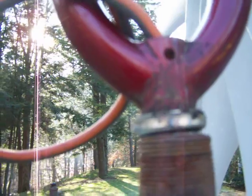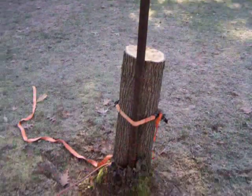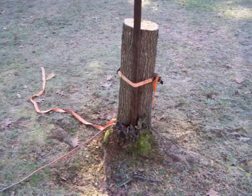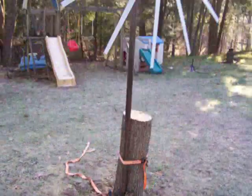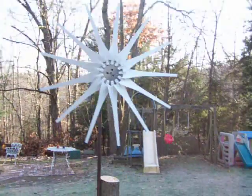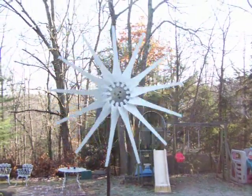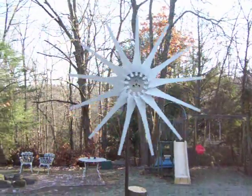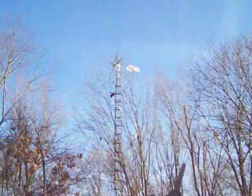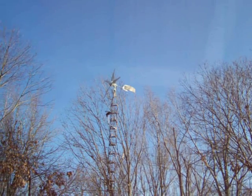From the bicycle fork with the bearing in it — goes down, hooked to the stump from the tree that got blown down. It's actually starting up right now. There's your 13 blade. There's your 5 blade — that's 30 feet up.